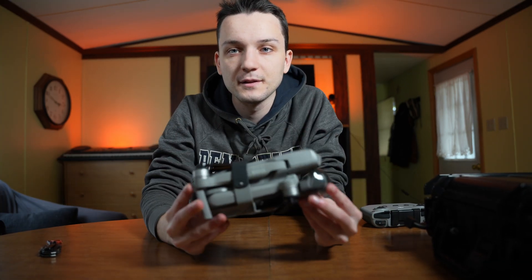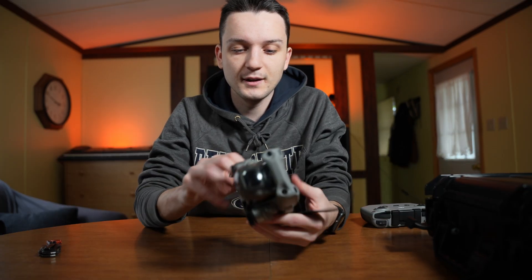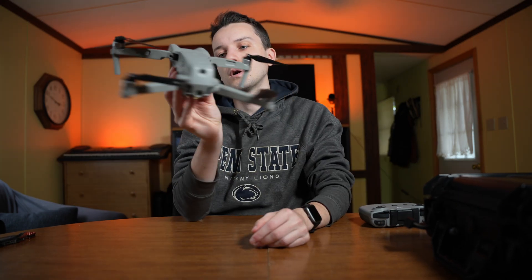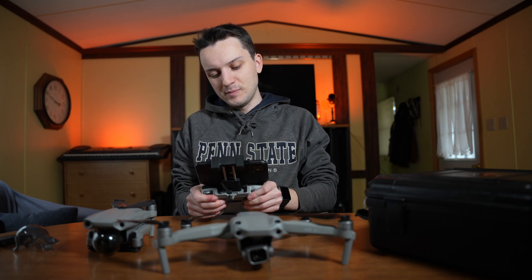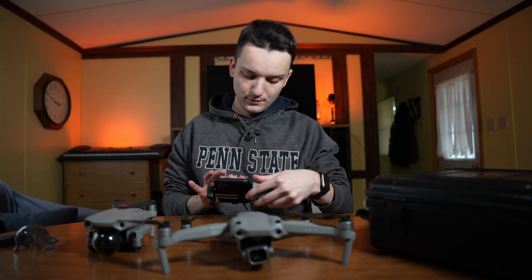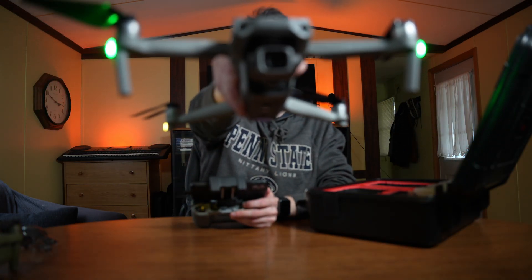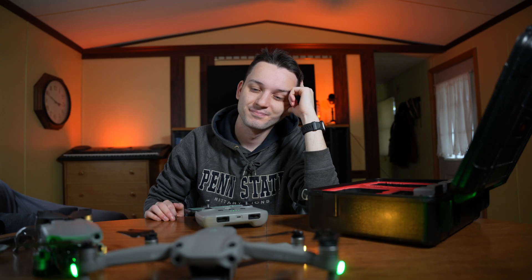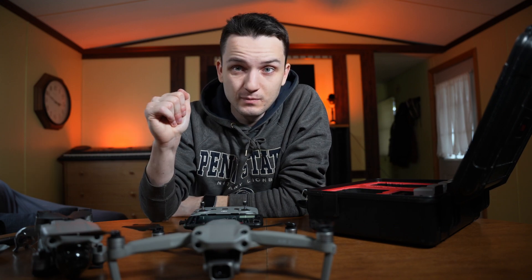We're going to have to get this registered with the FAA because I'm a rule follower, and then see how it compares to the Air 2. I've got my controller and we're going to see if I can hook this up to the drone. I'm planning to get it outside. We're going to update some firmware now, and then it'll be time to take this over where we can test it out — so stay tuned.